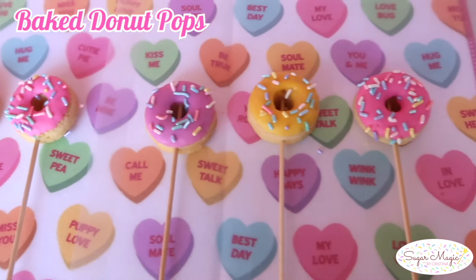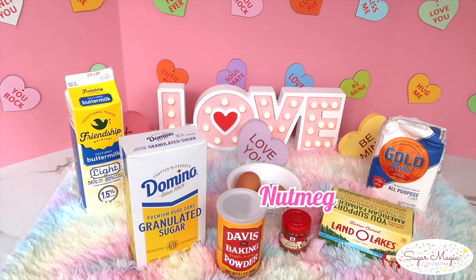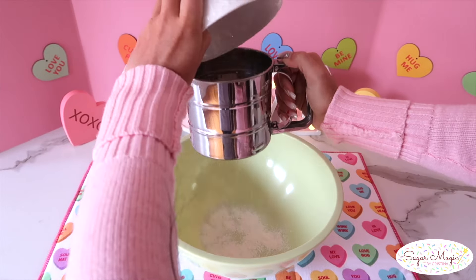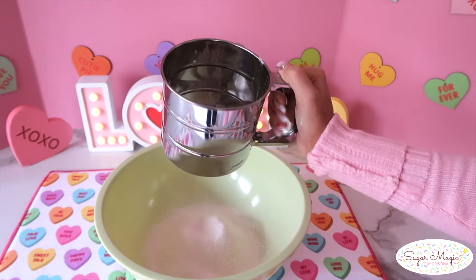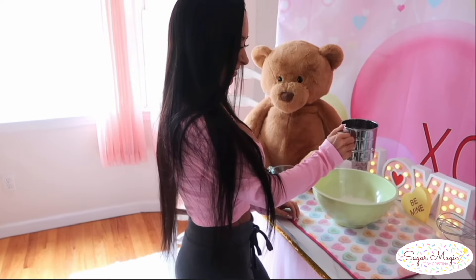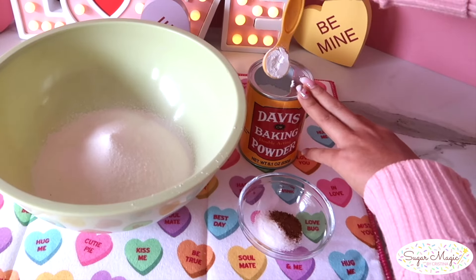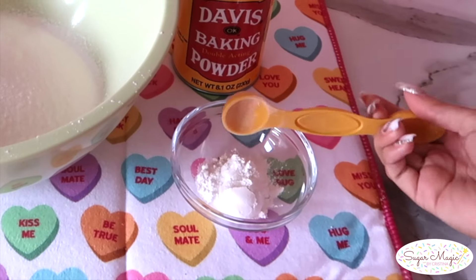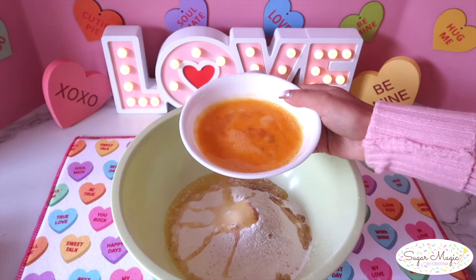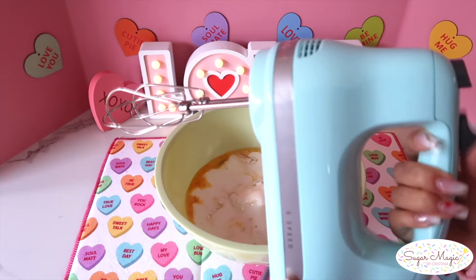Instead of donut cake pops, a fun way to switch it up is to have actual mini donuts in our bouquet. With a simple and delicious baked vanilla donut recipe, I'm going to sift all the dry ingredients into my mixing bowl to give the donuts a light texture. First is two cups of flour, along with three quarters cup of sugar, two teaspoons of baking powder, a quarter teaspoon of nutmeg, and one teaspoon of salt. Last, add in two tablespoons of melted butter, two beaten eggs, and three quarters cup of buttermilk. This ingredient makes such a difference in the texture and tangy flavor of the donuts.